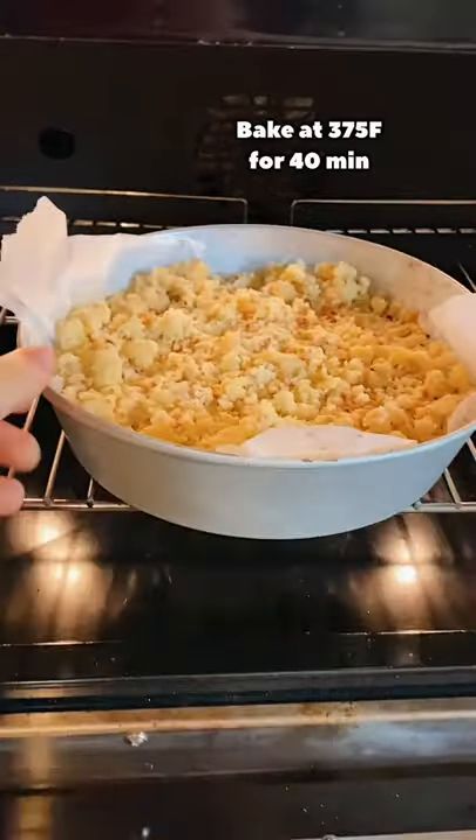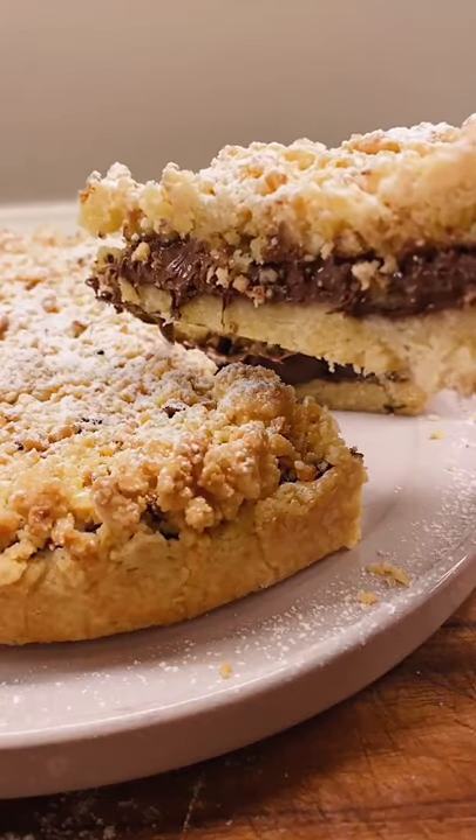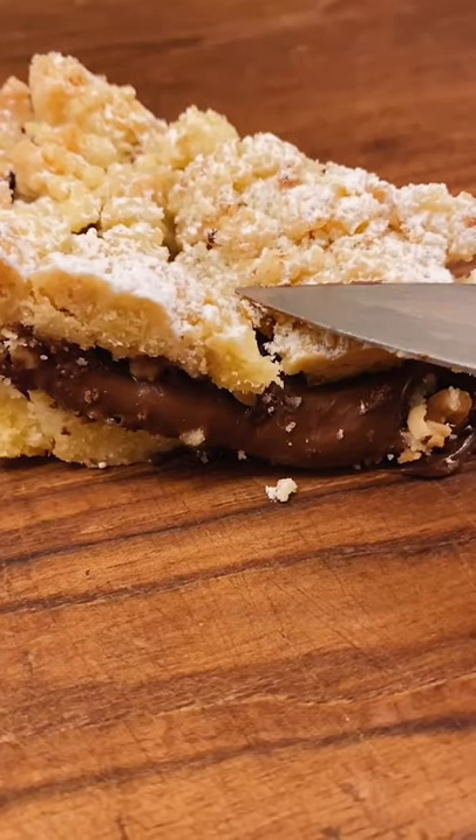We are now ready to bake and guys, I promise you this is going to be the best crumble of your life. The Nutella stays super gooey and rich and the crumble is just delicious. Give it a try and let me know. Bye guys!